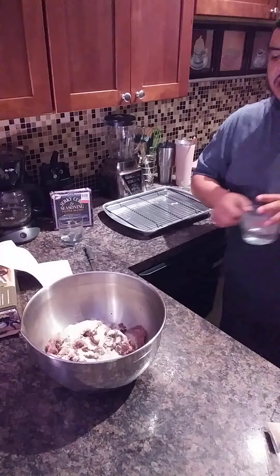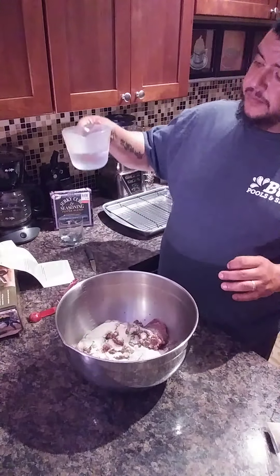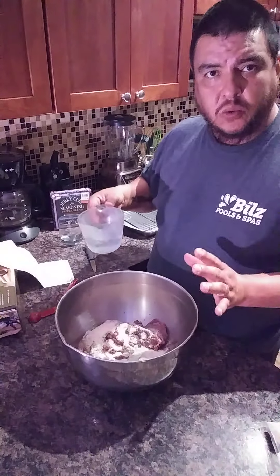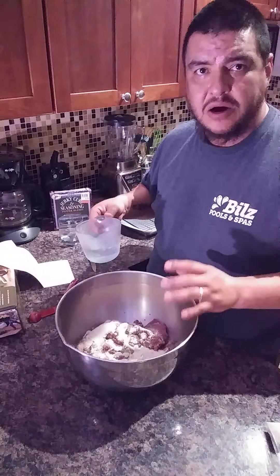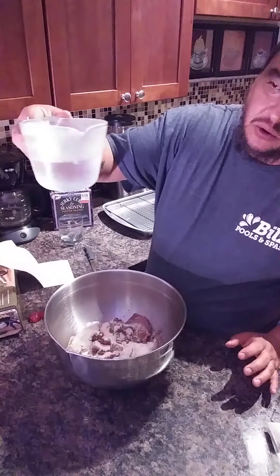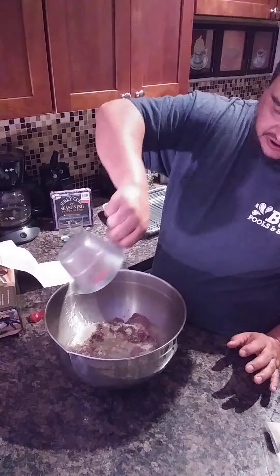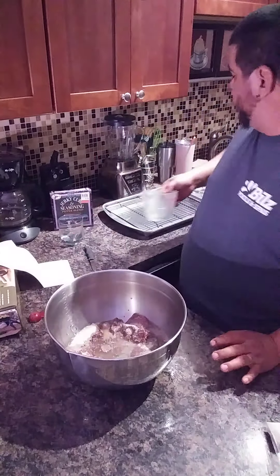With this product it's going to ask you, especially for the ground meat, to use a quarter of a cup of cold water per pound of meat. So we have three quarters of a cup that I had in the freezer, and I'm going to pour that right in there.